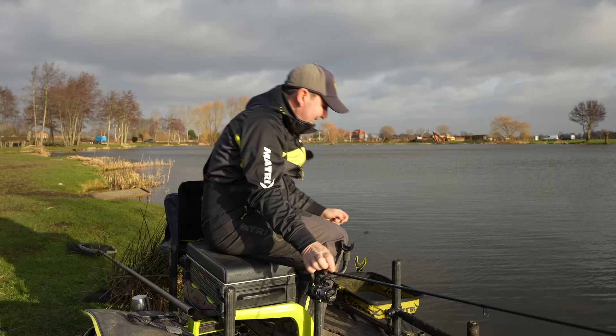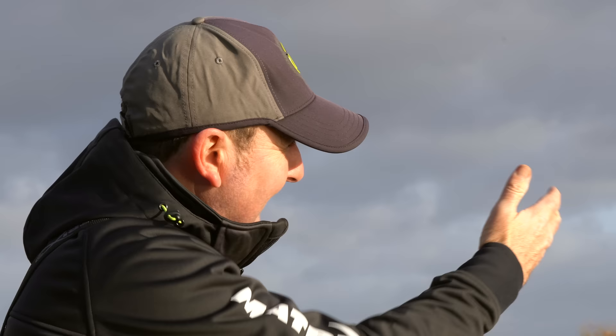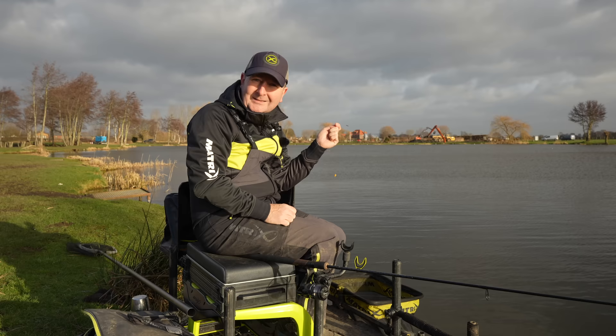I'm starting with a single grain of corn. We all know how common corn is on these fisheries, but in winter it's very very visual. The water clarity is going clearer and one grain of corn really stands out on the bottom. Quite often the fish aren't on the bottom - this lake is 12 feet deep - so if those fish are at mid-depth or three quarters depth, a nice bright piece of corn is something to hopefully entice them down, or if we're lucky they might even pick it up on the drop.